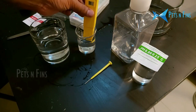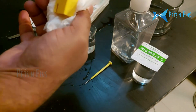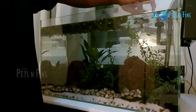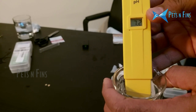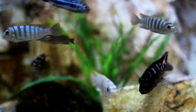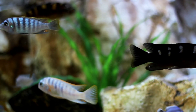We take distilled water, dip and shake the probe, then take a pH test. The pH reads 7.2. That is exactly the pH required. We will compare it with another pH strip to verify the pH meter calibration.